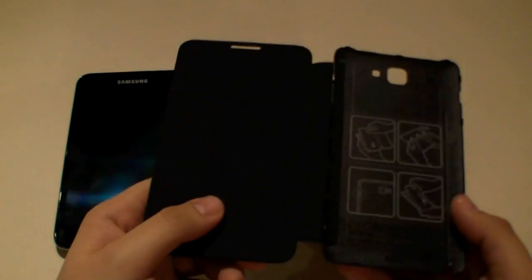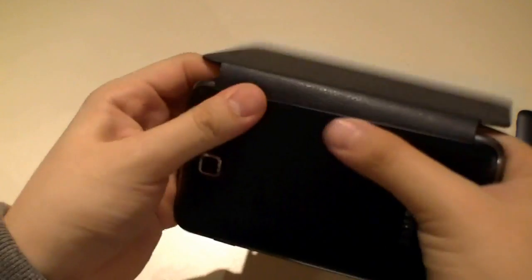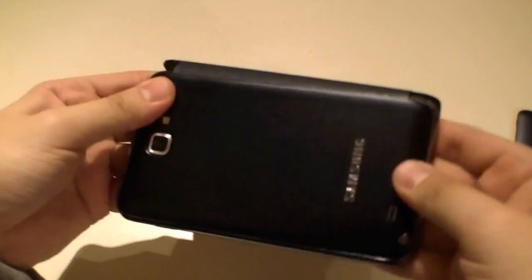It's really easy to attach it — just remove the original bag of the Note and attach the new bag, just press it over here, and done.